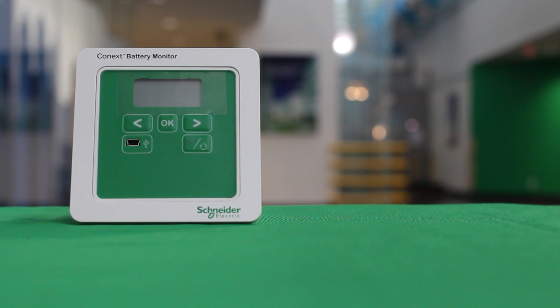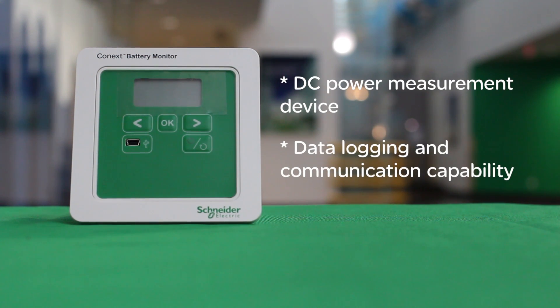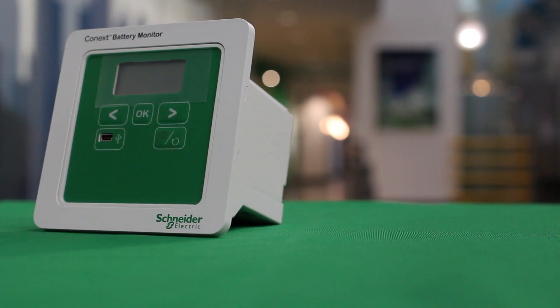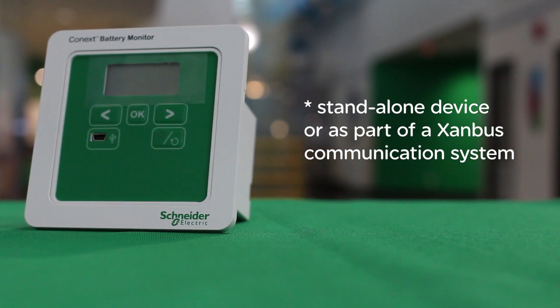The Schneider Electric Conext battery monitor is a DC power measurement device with data logging and communication capability. It can be used with 24 volt or 48 volt lead acid battery banks installed in any renewable system, including grid tie, off grid, backup power, mobile power, or telecom power applications. The battery monitor is capable of operating as a standalone device or as part of a Xanbus communication system.